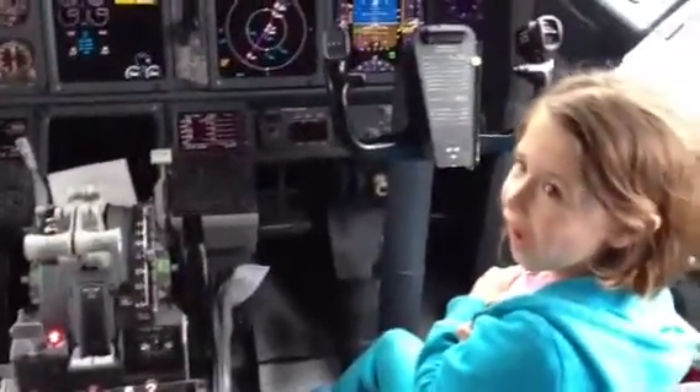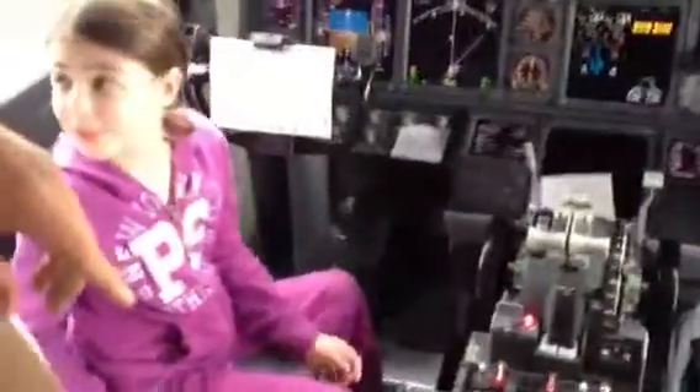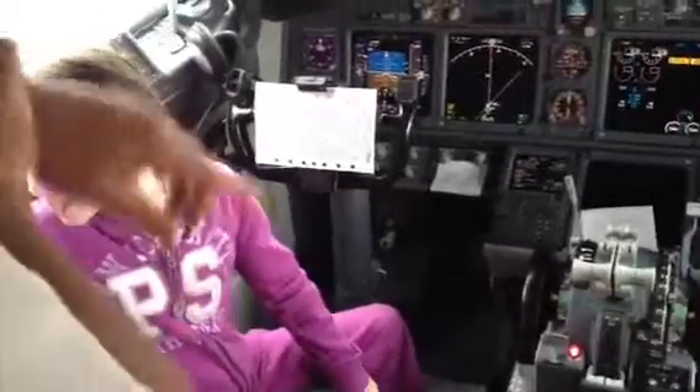It actually makes the plane fly nice and level without having to touch it too much. Those are all circuit breakers. So if anything electrical goes bad, those will pop out.